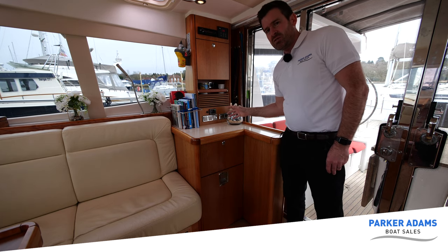Here we are in the third cabin. As you can see it's still a double, just a little smaller than the other side.